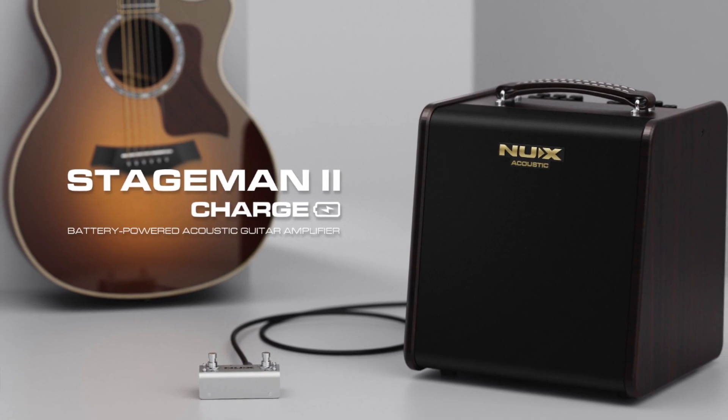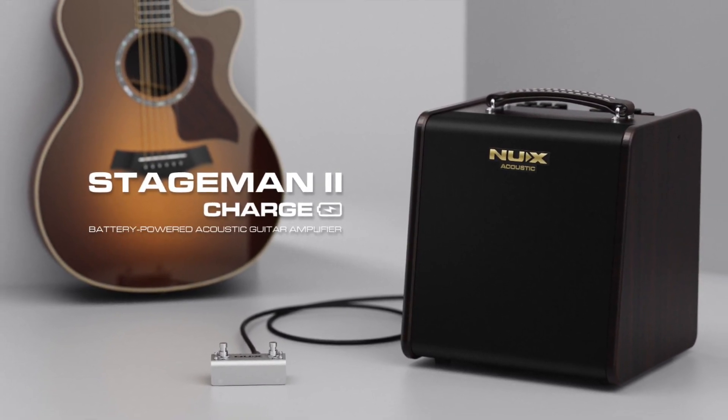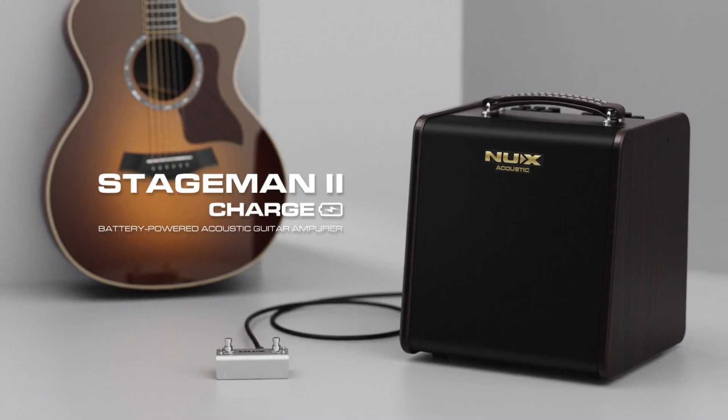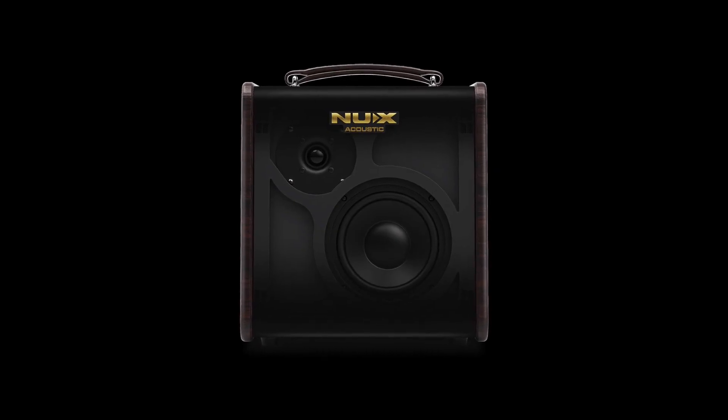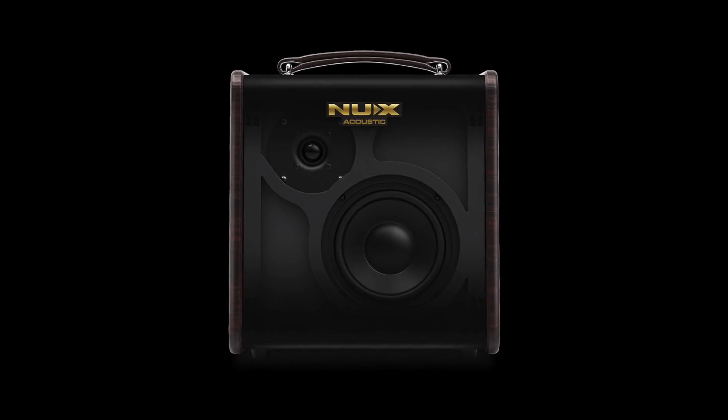So we heard the new acoustic amp there on the intro. Why don't you tell us a little bit about it? This is the NUX Stageman Charge 2 AC80. It's an 80-watt acoustic amp with a ton of features and some custom speakers — a 6.5-inch woofer and a 1-inch tweeter. NUX couldn't decide which speaker to use when designing it; they tried hundreds of them and actually custom-built their own.